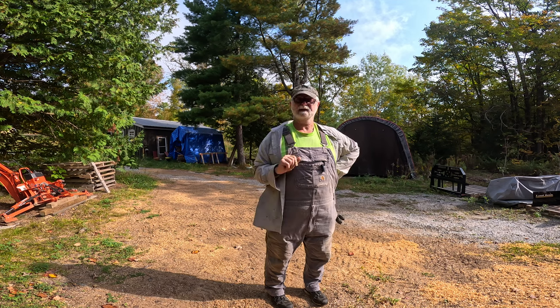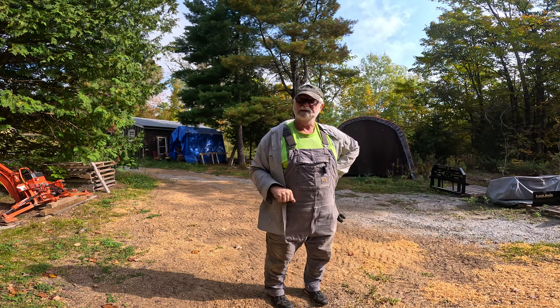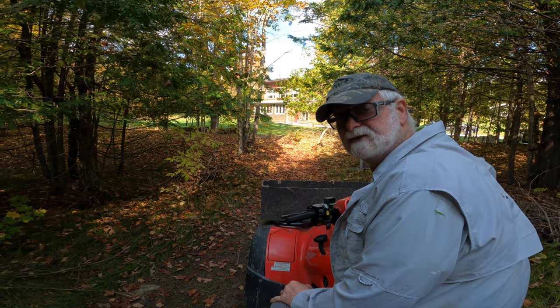I've got a camera set up on the ATV. Let's get mounted up and head for those cameras. We're not too far back there, so let's go get them.